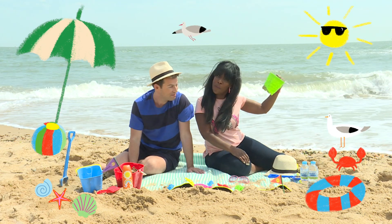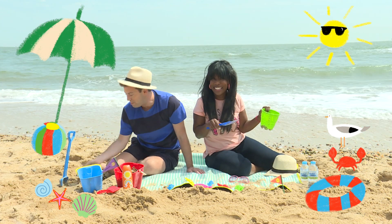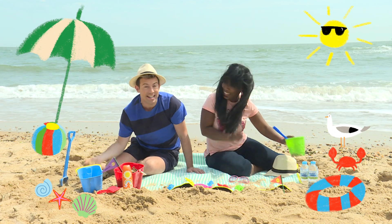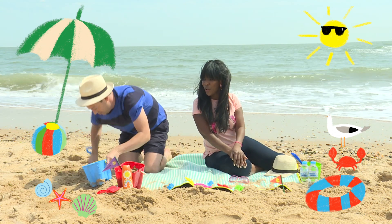All you'll need is a bucket, a spade and some sand. We've got plenty of sand, so let's get digging. Wet sand is better than dry sand as it sticks together. Go on Derek, fill that bucket up.